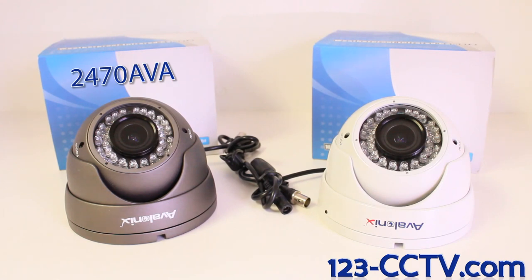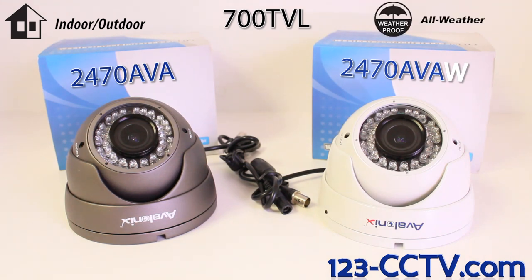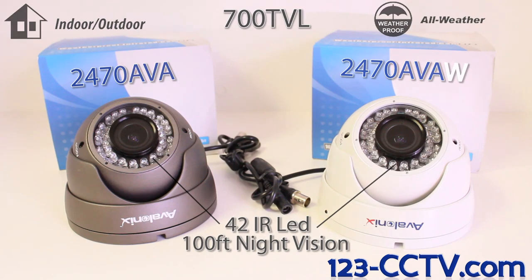The 2470 AVA from 123CCTV.com are indoor and outdoor rated vandalproof dome style cameras with 700 TV line resolution CCDs and a 2.8-12mm lens. These cameras have an IP66 weatherproof rating and are safe for use year round. These cameras also have 42 infrared LEDs which will give you up to 100 feet of night vision in complete darkness.